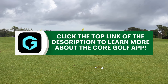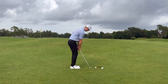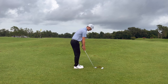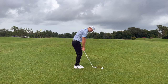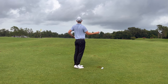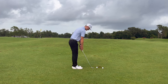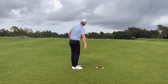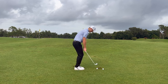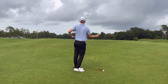In summation, the three things to focus on are: one, look at your landing area and feel out the distance the shot will travel; two, once you have that image in your mind, commit to it — you can hit a bump and run or different shot shapes; and three, practice on the driving range and practice chipping green to dial in these shots and get more comfortable over them.